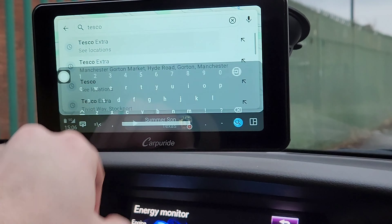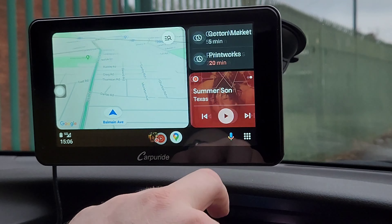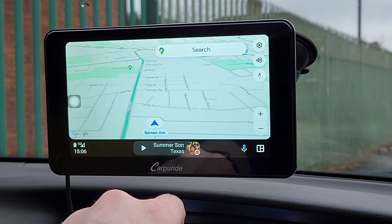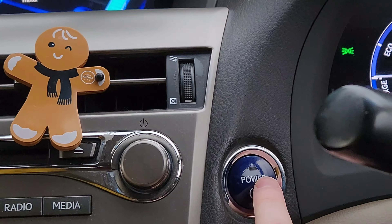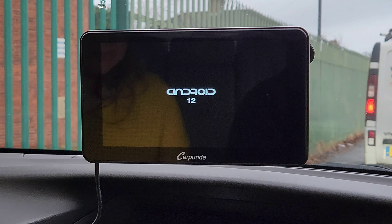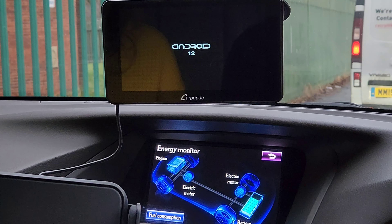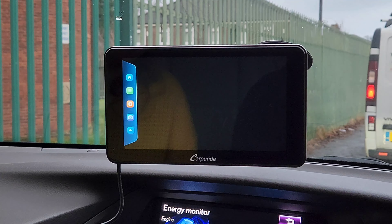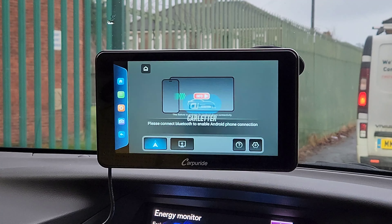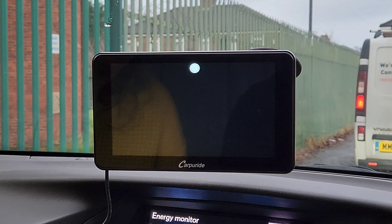We have a 7-inch beautiful IPS display. This is Android Auto — you've got shortcuts to dim the screen, adjust volume, and a home button to go back. It is wireless Android Auto, and the same applies to Apple CarPlay. That means no cables or wires are required apart from the charger that powers the unit. You don't need Android Auto built into your car — all you need is an iPhone or an Android phone that supports Android Auto. I'm using a Galaxy Z Fold 4, and as long as your device supports Android Auto, you're good to go.